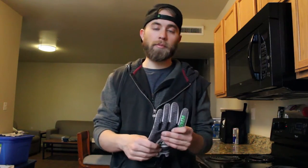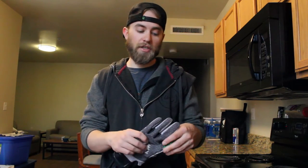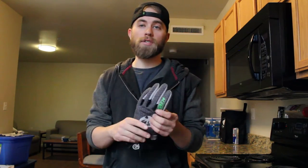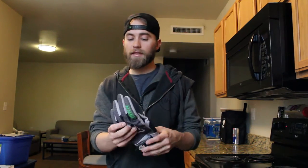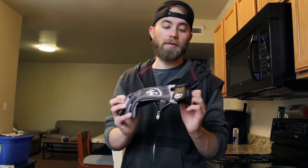I have taken these gloves to the Olympic Peninsula, to some secret places at night, and to Pyramid Lake. These are awesome for all sorts of cold weather, for stripping streamers when your hands are getting wet — a lot of different uses for these gloves, not just when it's very, very cold.